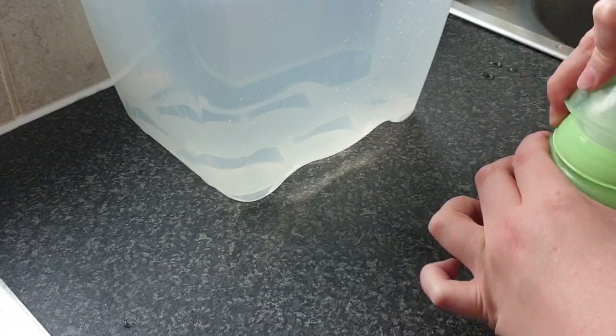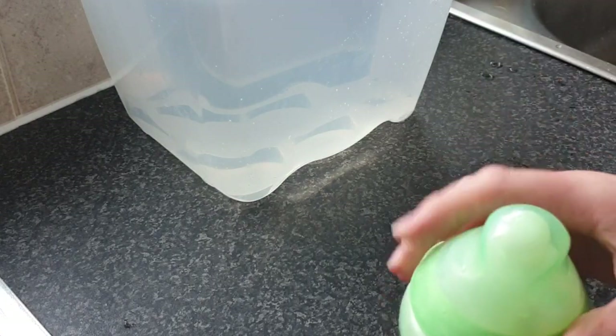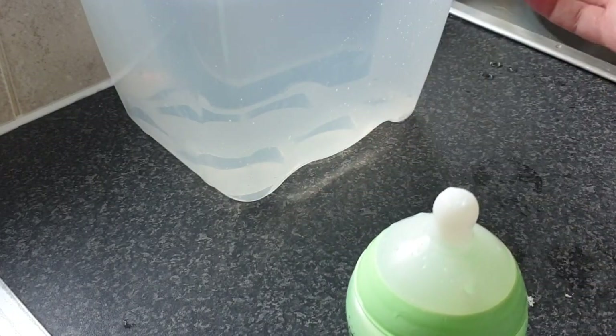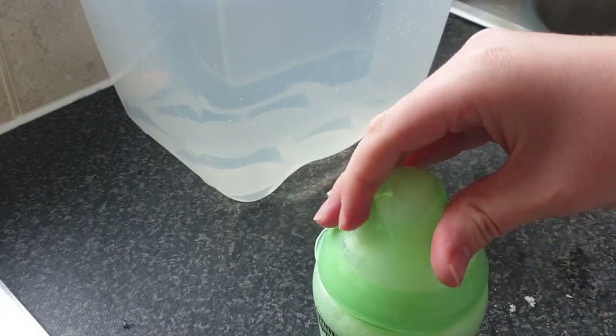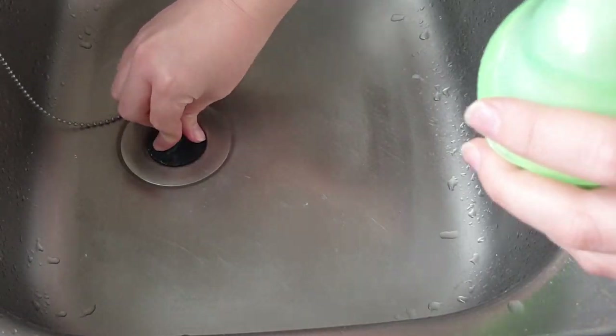Put the lid on — screw the teat in first using the ring, make sure it's on properly, pop the lid on, and give it a shake. I like to do this in a few-second intervals: take the lid off because pressure builds up with the boiling water, then pop the lid back on and shake again. Repeat, then give it a good shake to make sure all the milk is thoroughly mixed.